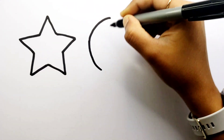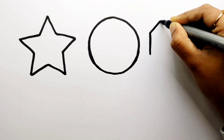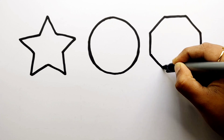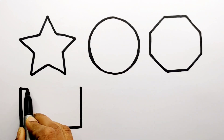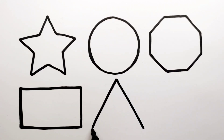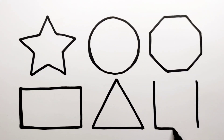Star. Circle. Octagon. Rectangle. Triangle. Square. Finish.